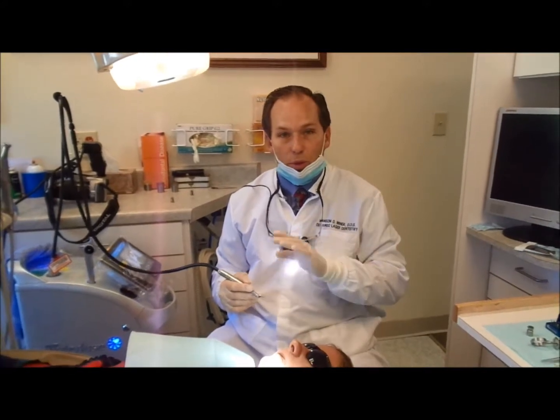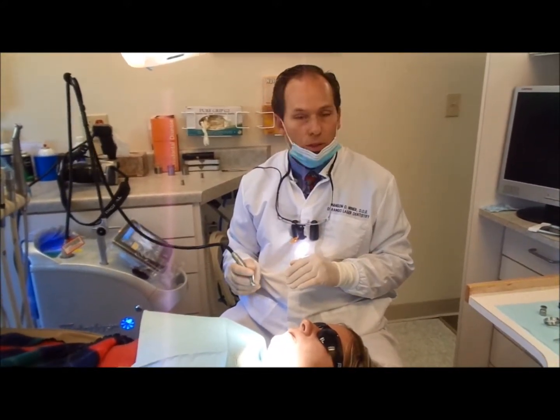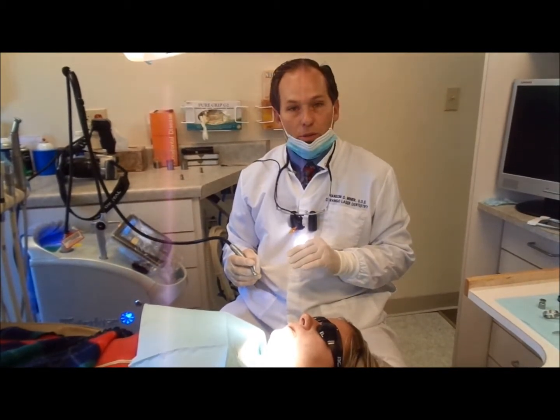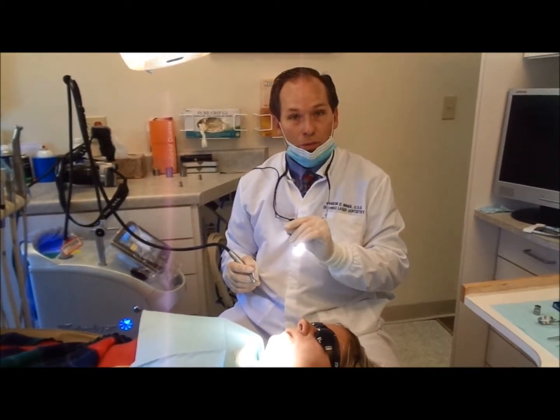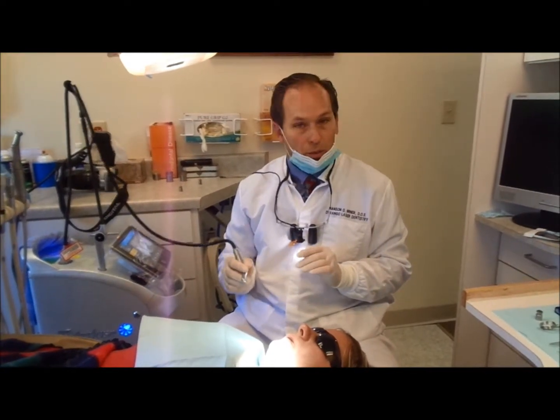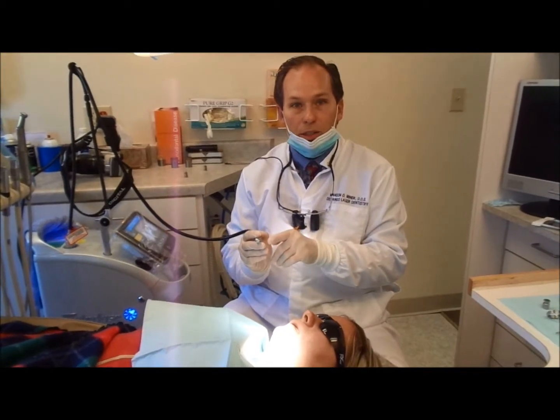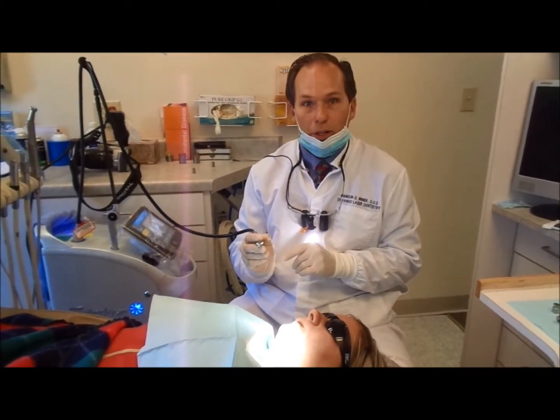We have the gums mostly contoured — still going to do a little smoothing — but what we're going to do now is recontour the underlying bone, which is essential for this kind of thing to work. The nice thing with the laser is that with the tip I can mark the exact distance we need to be from the gum line.